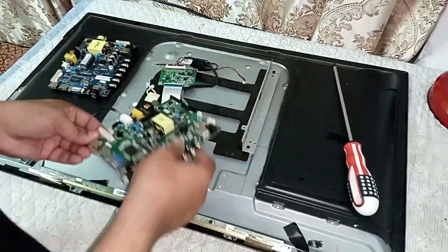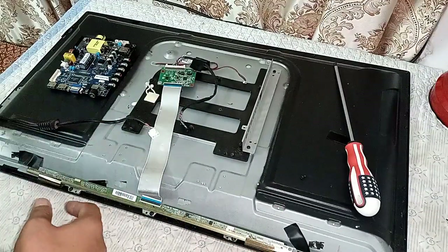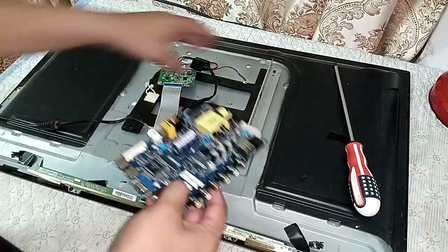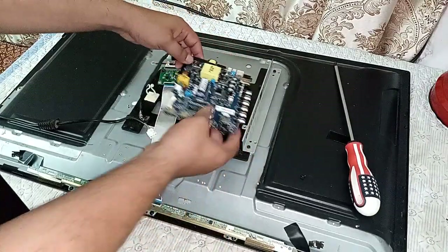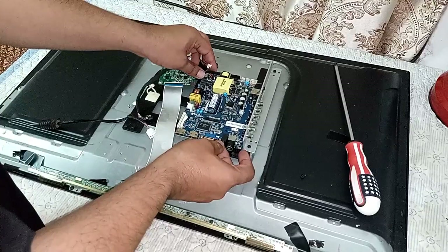Remove the jacks, the AC card, and put them to the side. Friends, this is a very easy process — you can do it on your own at your home.